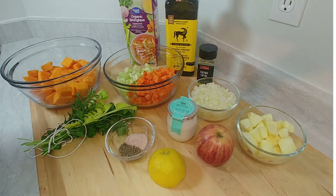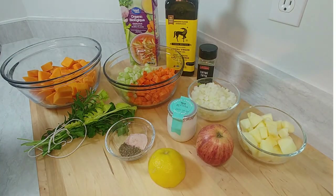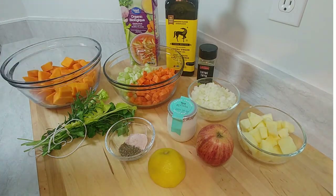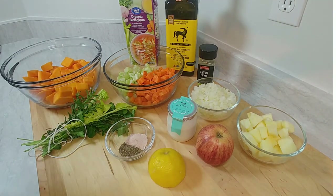By caramelizing everything, we're going to bring out those flavor notes, and the sweetness will come from the apple. This way I don't have to substitute with maple syrup or honey, which is how some people tend to sweeten their butternut squash soup. I'm trying to avoid that.